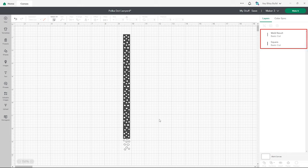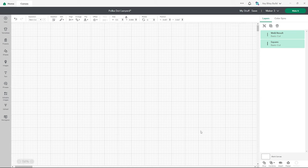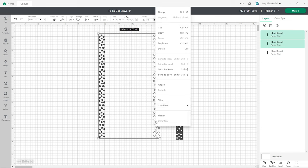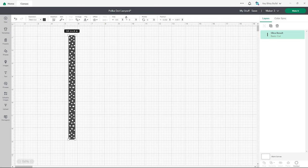Now we have two layers: our combined polka dot pattern strip and our lanyard template. Highlight both layers and click slice, which will cut the pattern out of the template. Move the parts out of the way — the bottom hangover is already separated so we can delete that. We only want to keep our gray colored template piece. Remember we need four eight-inch template pieces to match the 32-inch lanyard, so right click and duplicate until you get four pieces with the polka dots.